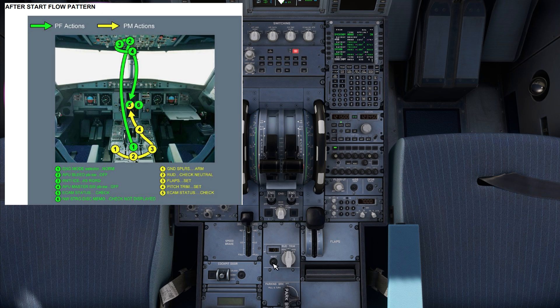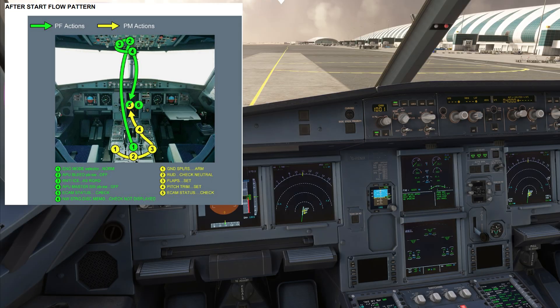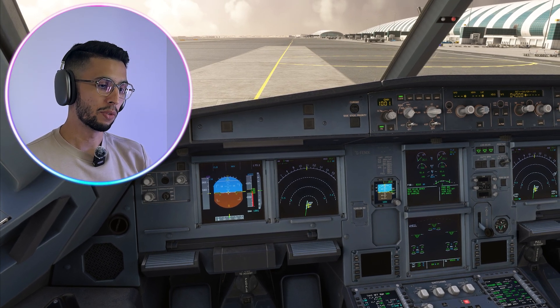Arm the speed brakes, reset the rudder trim, set the flaps to the takeoff flaps setting — which is flaps two for today — and set the pitch trim to the value calculated for takeoff. Then go to the ECAM status page. If there is a status message, press status; otherwise the status is normal. At this stage, ask for the after start checklist.